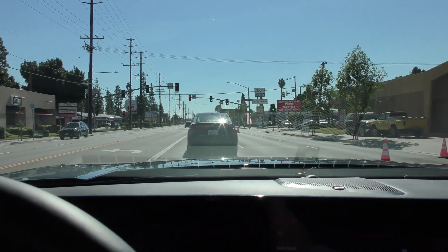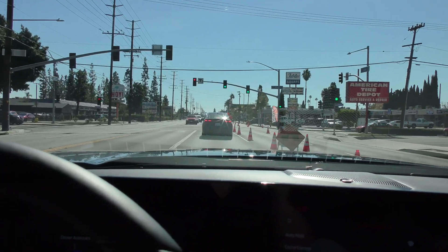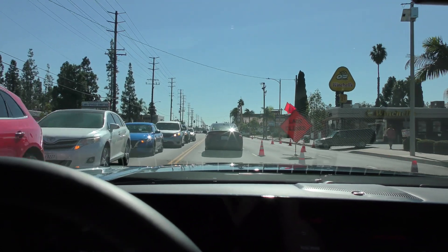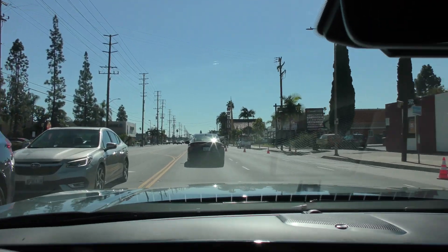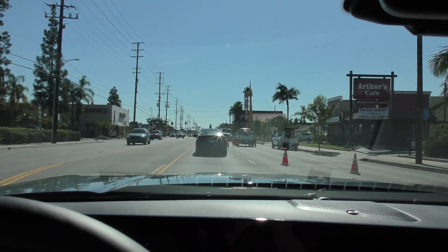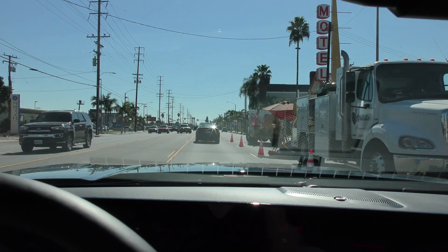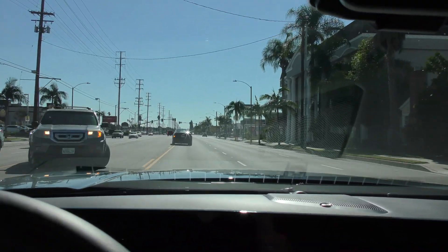Where this system does its best work is stop-and-go traffic on the highway — doing 2 mph, 6 mph, 15 mph, that barely-moving stuff. It just makes it so much less fatiguing because it handles the gas and the brake. Remember, it's not a self-driving system: you still need to watch the road, still need to hit the brakes if necessary, and you're still responsible — but this is a great driver aid.